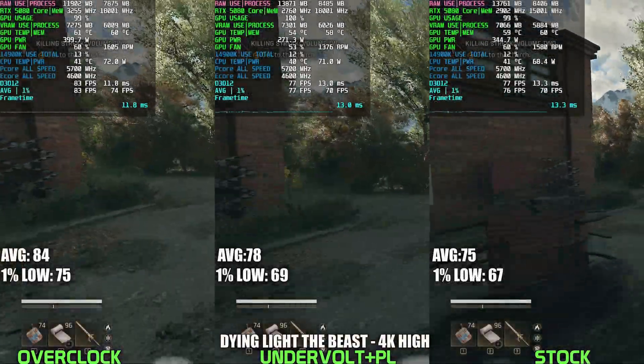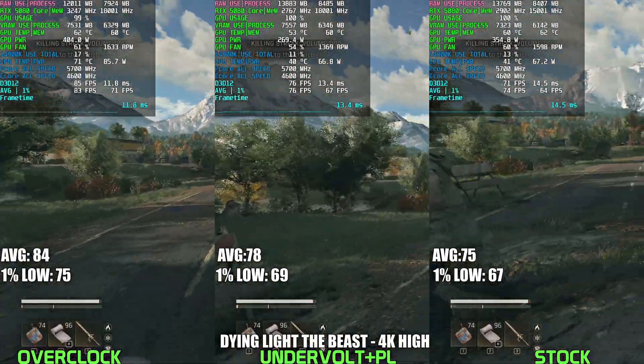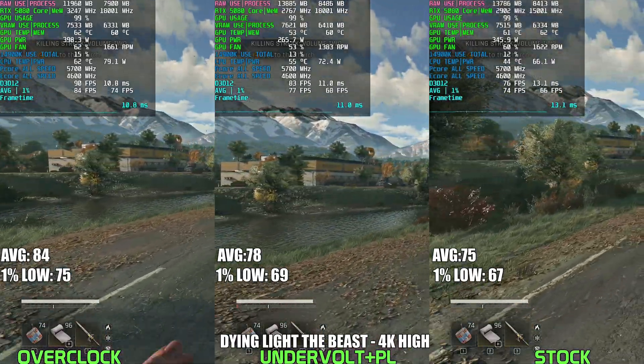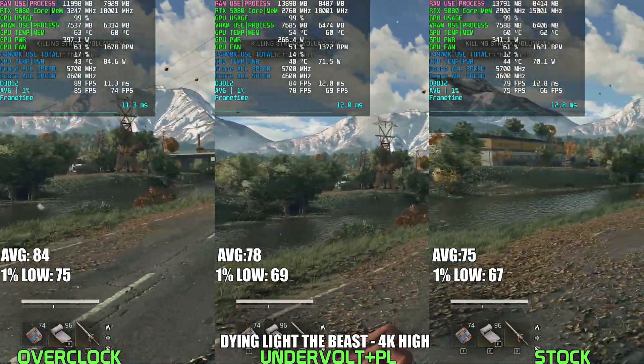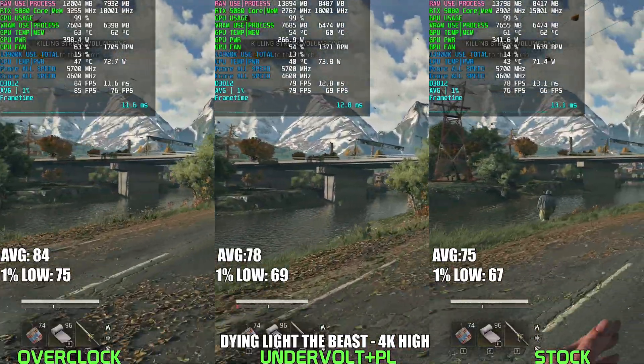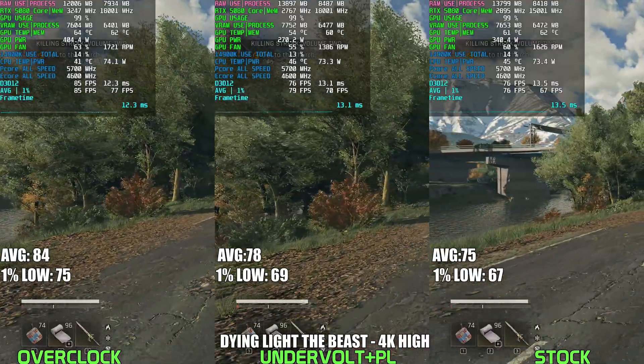The first game we're taking a look at is Dying Light the Beast. As you can see from the performance overlay, when power tuning the 5080 we managed to attain slightly higher performance, but we're drawing significantly less power — around 270W — whereas stock the GPU was drawing close to around 350W of power, and this helps with our thermals as well.